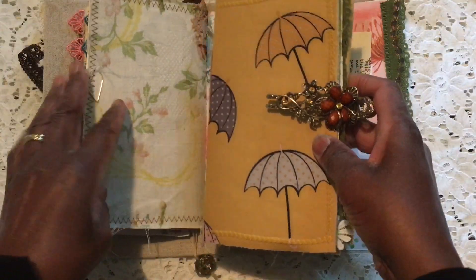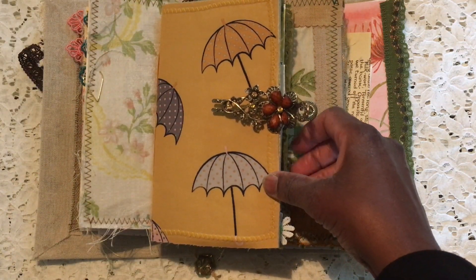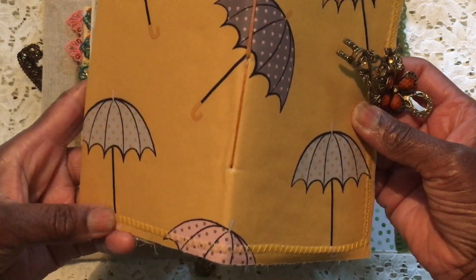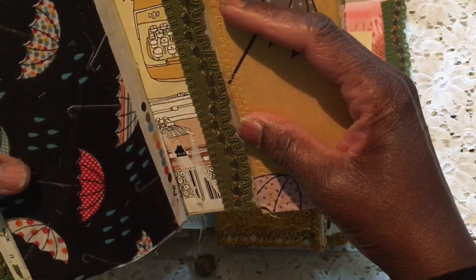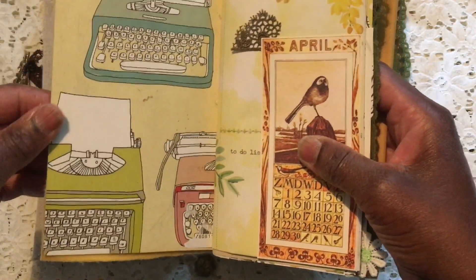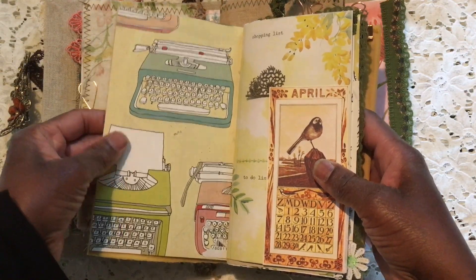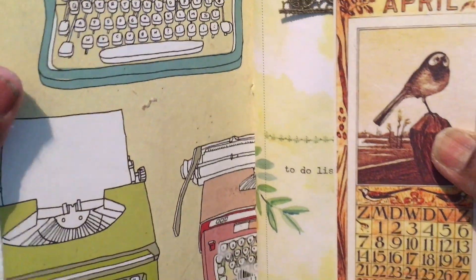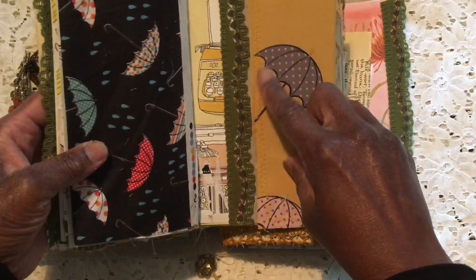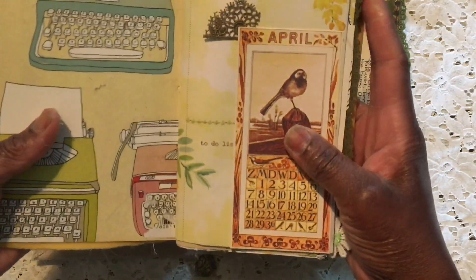I've kept it quite simple. I remember last month I'd just gotten hold of this fabric with umbrellas on it, and all I've done is sewn it onto some cardstock — the cardstock from the cover of the notebook I picked up in Waterstones, just because I love the colors and the typewriter on it. I sewed it onto that and made a little pocket thing which I haven't done anything with yet.